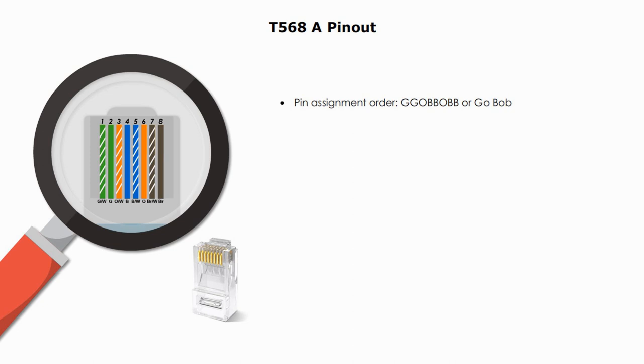The color order mnemonic is 'Go Bob.' You may also notice that the odd-number pin positions — pins 1, 3, 5, and 7 — are colors with a white stripe. At even-number positions — pins 2, 4, 6, and 8 — are solid colors.